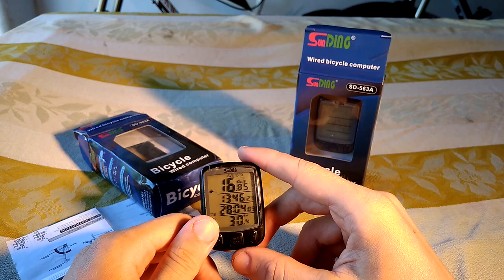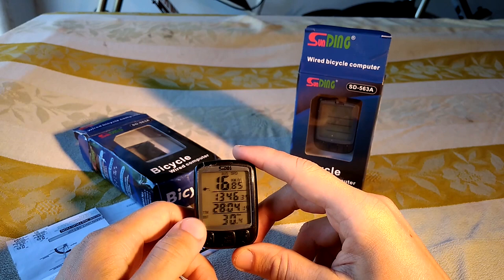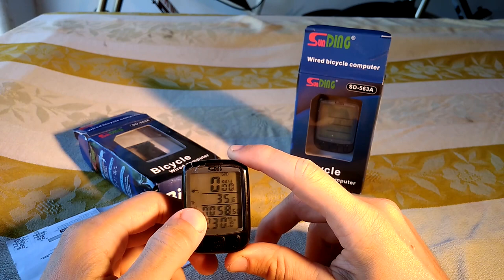When you get this speedometer, you have to do some setup. To do this, you push the right button for five seconds. After this it will enter the setup. Here you see the blinking C indicator, which you can change — the temperature to show in Celsius or Fahrenheit. I use Celsius.